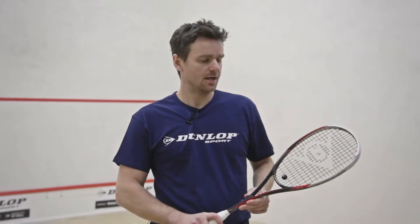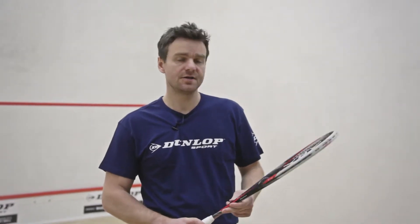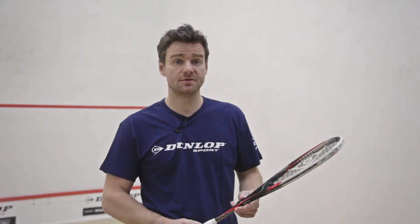I'm Lee Beachle, former World Number of Squash player, and I am reviewing the Pro GTS 140 Squash Racket from the 2014 Dunlop range.